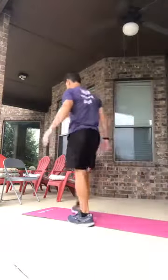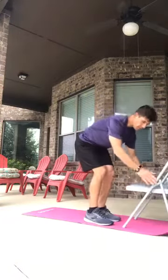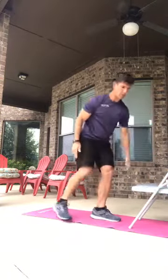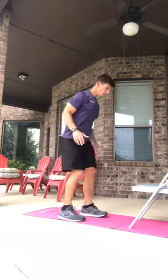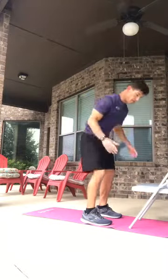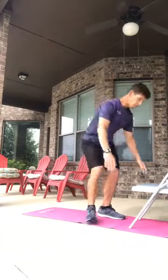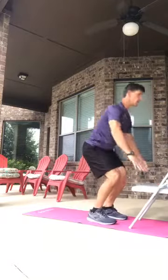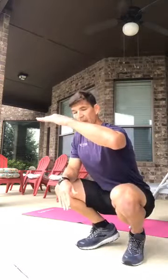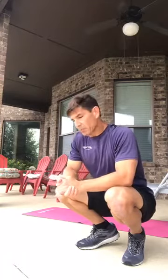Number one is the chair burpee. You have your hands on the bench or chair, hop out, hop in, and stand up — that's essentially a burpee. You can also step out, step in, and stand up. It's easier because of the height — if the bench were lower, it'd be more challenging.